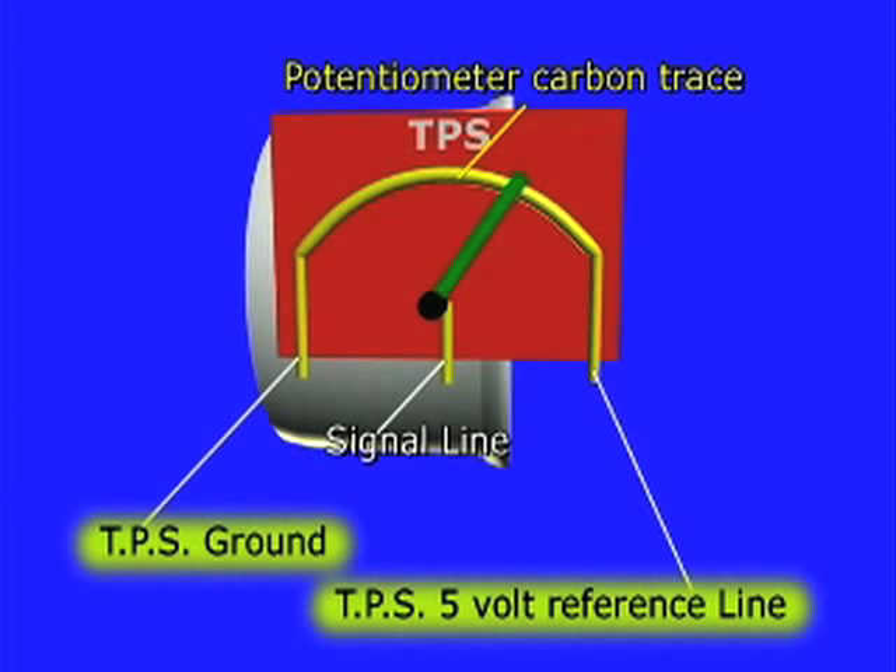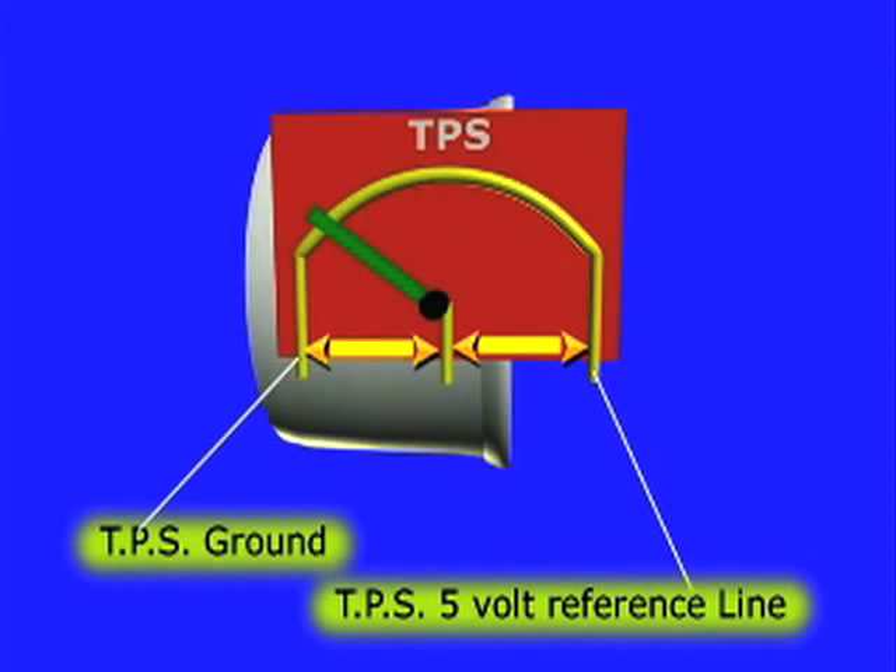Another test that is done is jumping the TPS signal line to the TPS ground, and then afterwards to the TPS 5-volt reference, while watching the voltage change on the scan tool. Do not jump the TPS ground and 5-volt reference line together, or you will short the ECM circuitry.